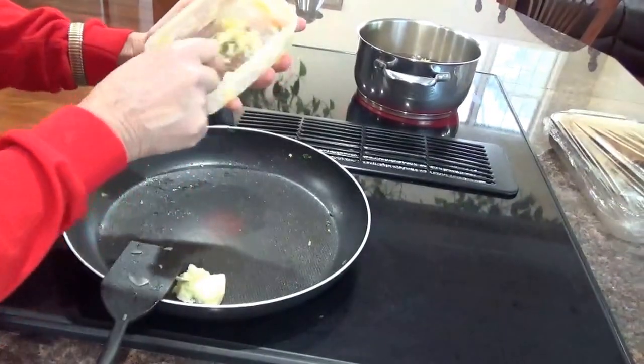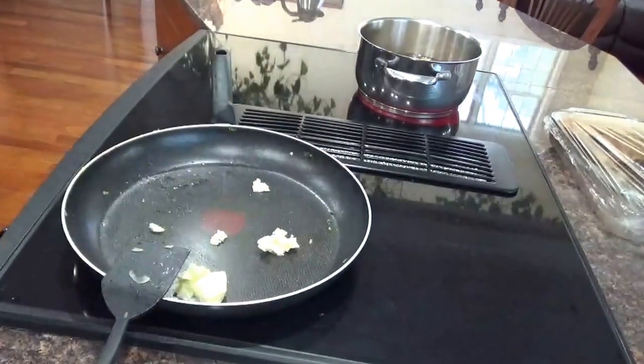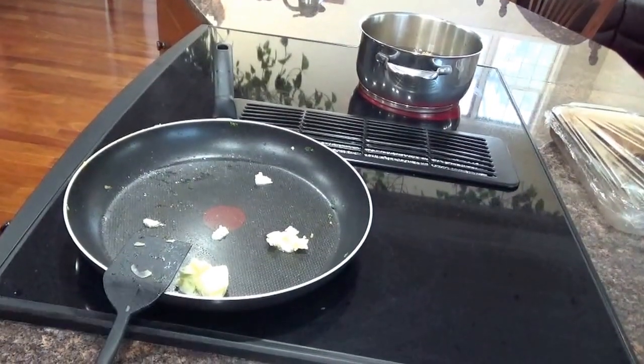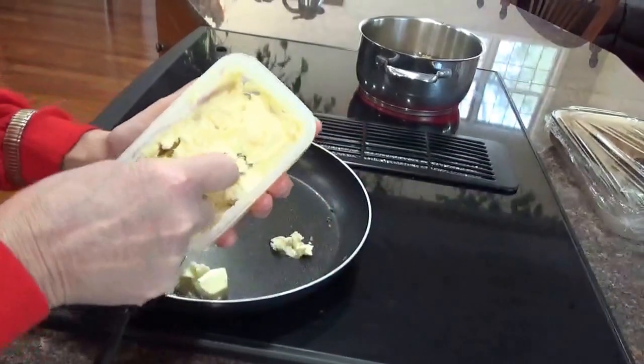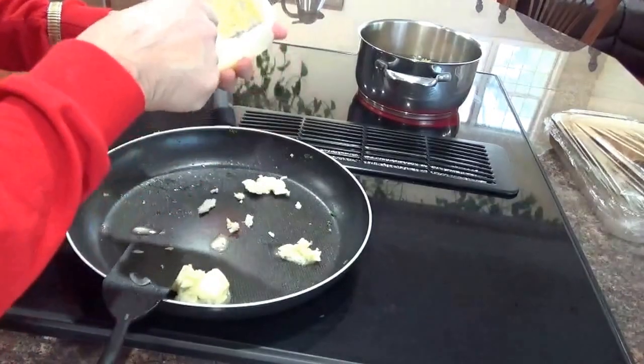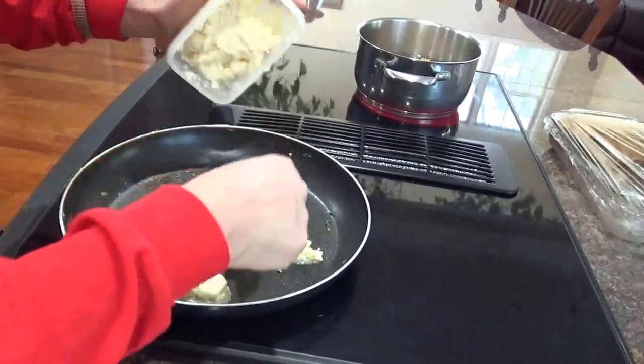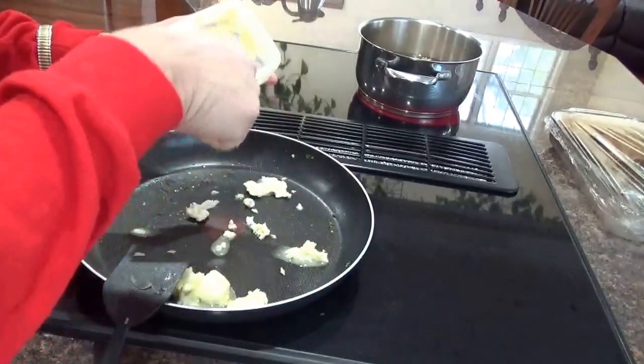So we'll put in some regular butter, and some garlic butter. Garlic butter going in there.